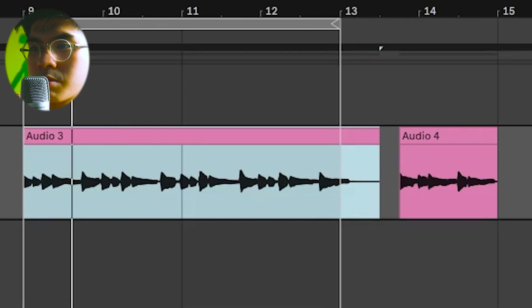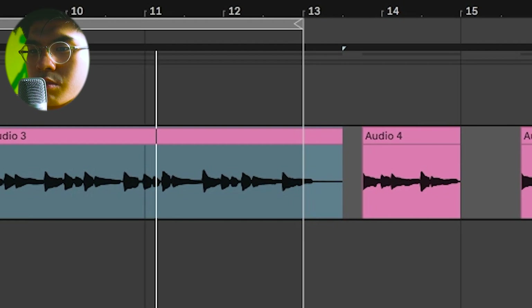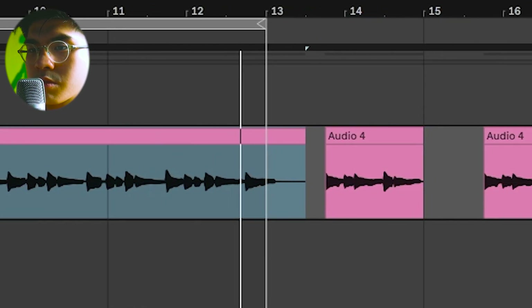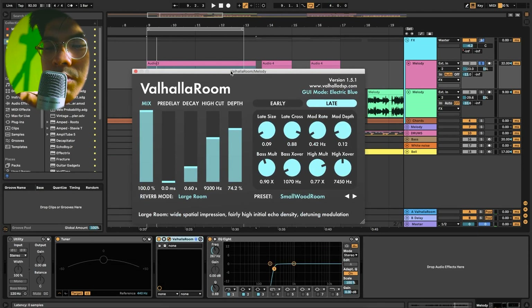For those who want to know, this song is in G-sharp minor. What I did after that is just played in G-sharp minor — specifically the G-sharp minor pentatonic scale. I used the Small Room Wood preset on the Valhalla Room reverb.